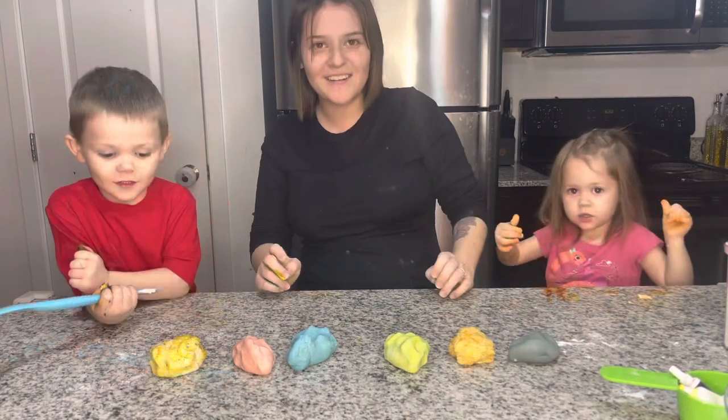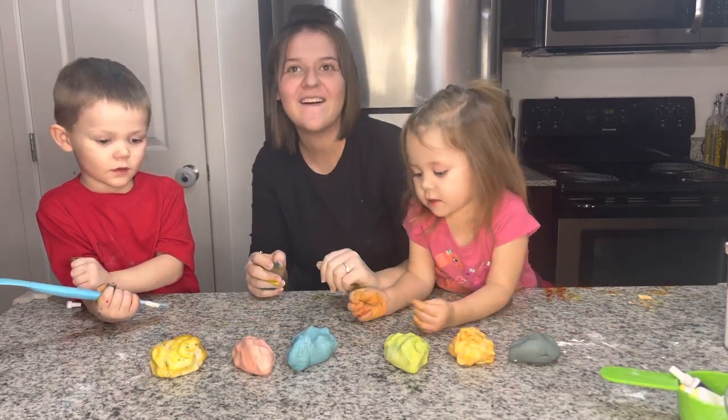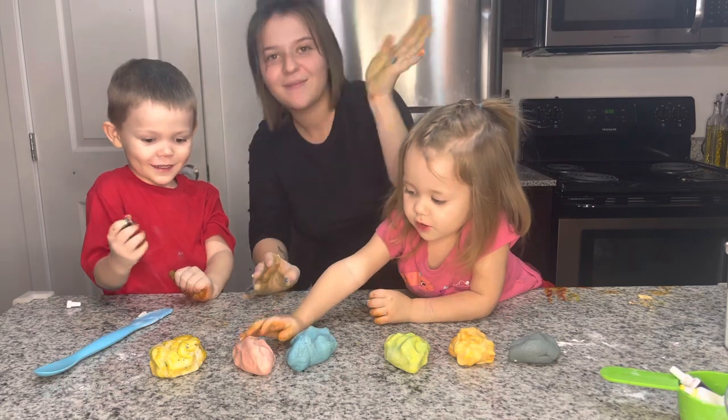Thank you for watching our video on how to make Play-Doh. Bye!